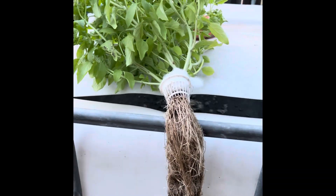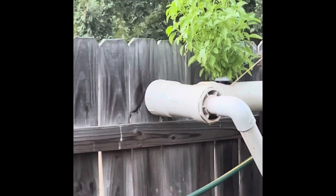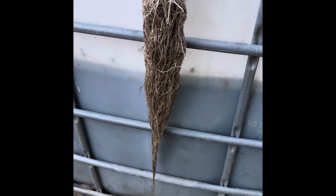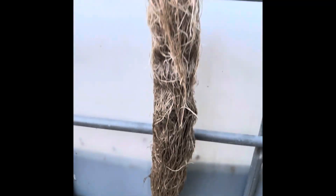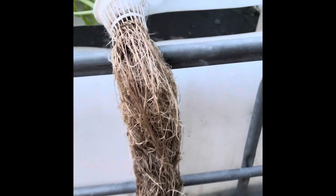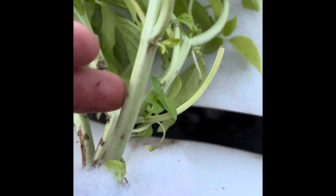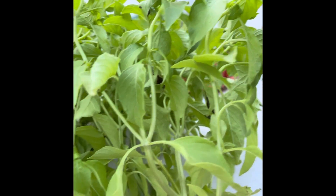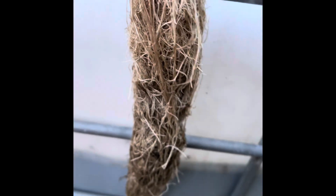So I'm gonna prune this basil — this is not the one I showed you last time, this is a different one. That one right there is what I showed you all last time. This is definitely a different one. Look at this — here's my hand — I mean, this thing is thick. Look at how thick these stems are, this is crazy. I'm gonna trim this and get it back in there.